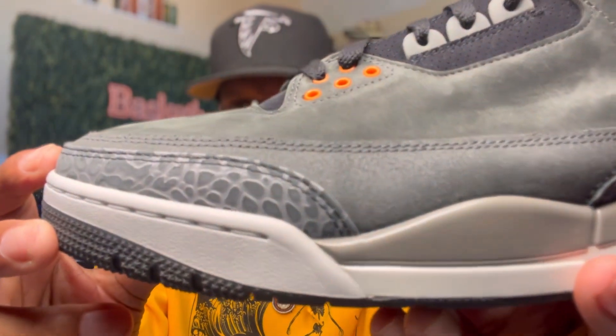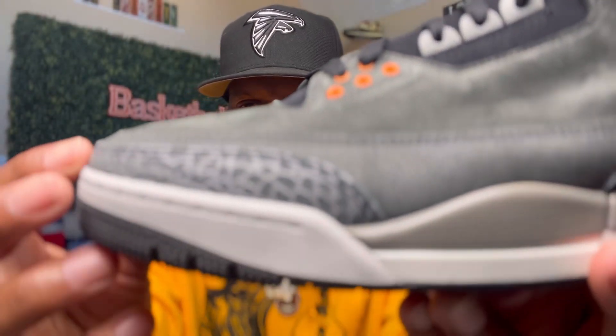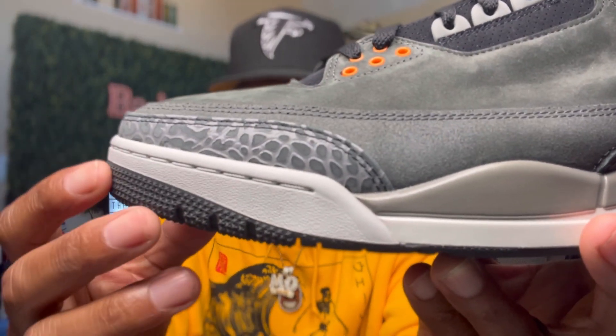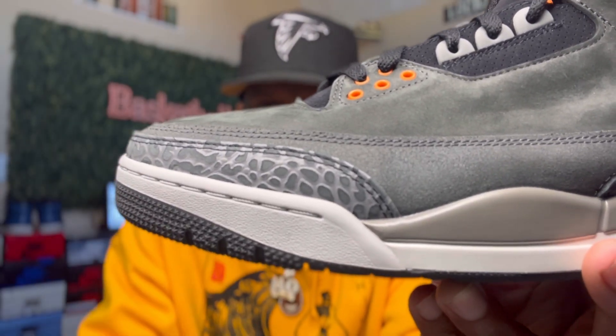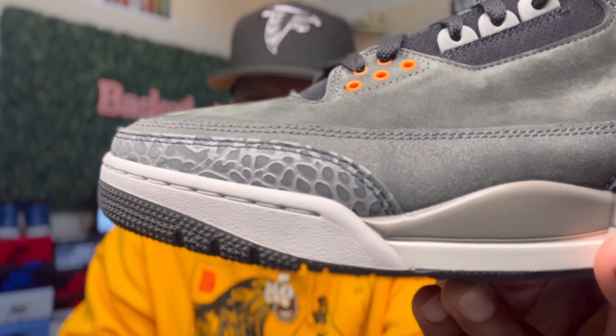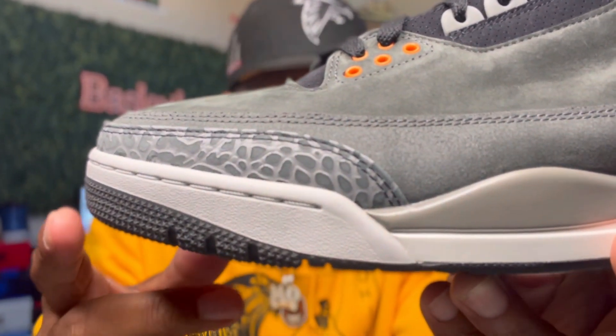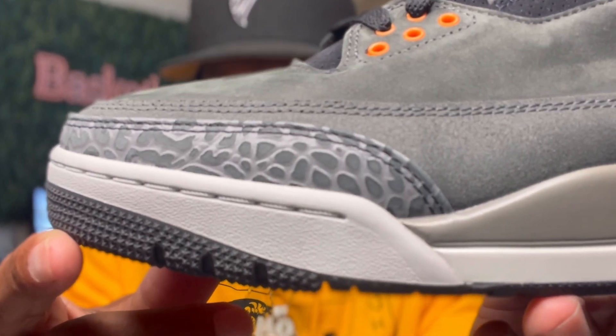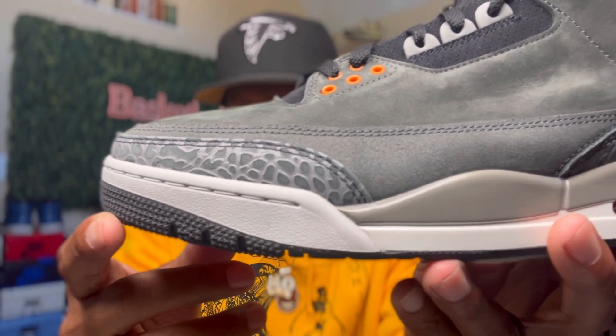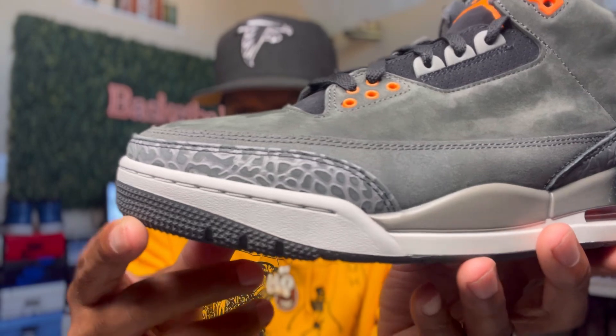Also, you get that elephant print right here around your mud guard. Y'all see that right there? And by the way, just look at the shape of that toe box, man, for my toe box people. Y'all see that thing right there, bro? Nice. Nice, man.